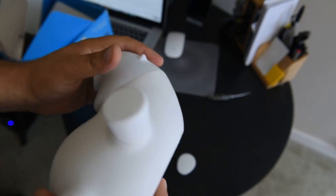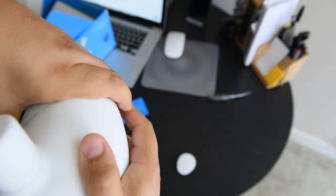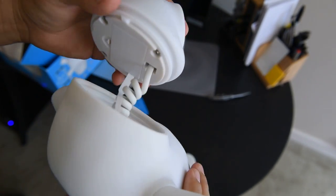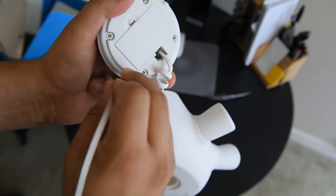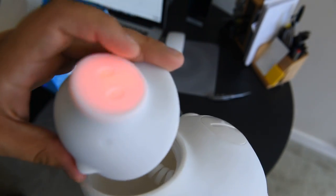I figured out how to take it out - just push it hard and it's gonna come off. Be careful. So if you want to start using it, take this one out and now it should be activated.